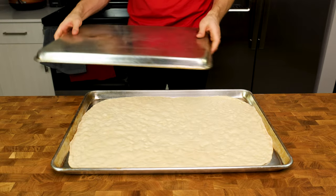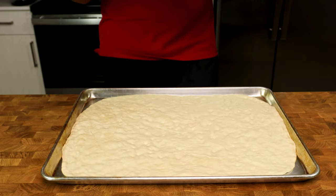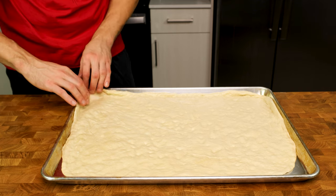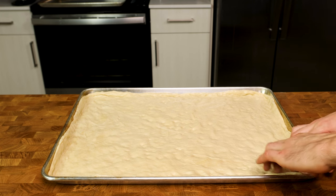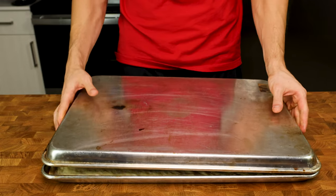Cover it with another sheet pan and give it 10 to 15 minutes. 15 minutes later, the dough is ready to be shaped, and I will finish off stretching the dough into the corners and sides of the pan. I usually like the dough to start coming up the sides a little bit because as it cooks, it will shrink. Once fully stretched, we want to give this dough one last rise — cover with a sheet pan and let it rise for 20 to 30 minutes.